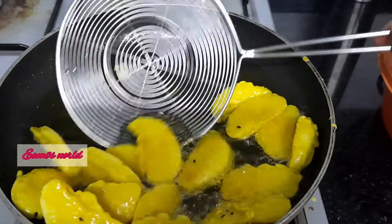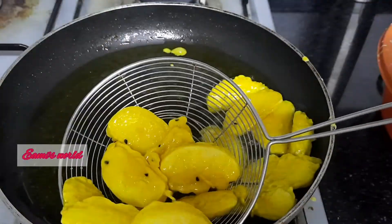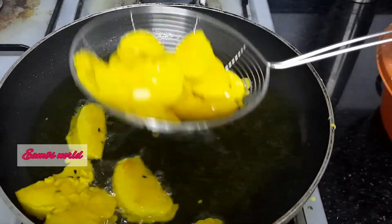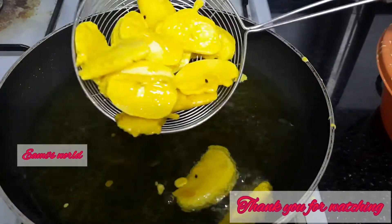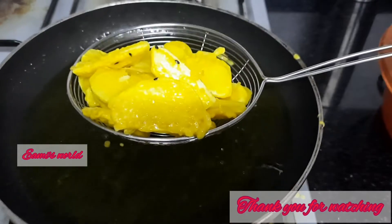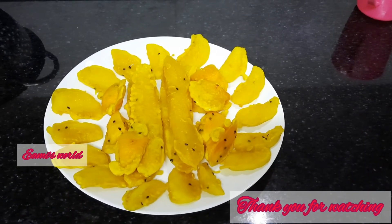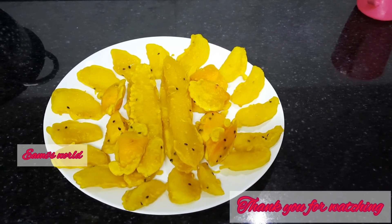If you want to share it with your friends, please leave a comment below. We are going to make 3 fries ready for the taste. We are going to make a variety of recipes. I'll see you next time. Bye-bye. See you. Take care.